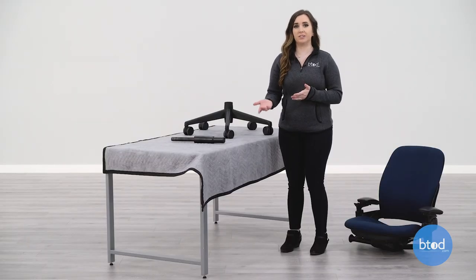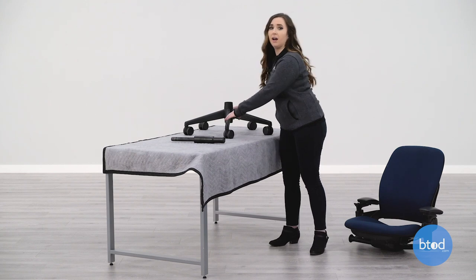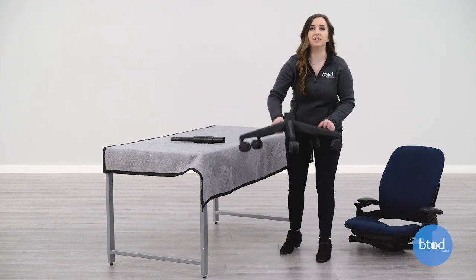To replace the cylinder on your Leap V2 chair, start by putting the base on the floor and dropping the cylinder into the base.